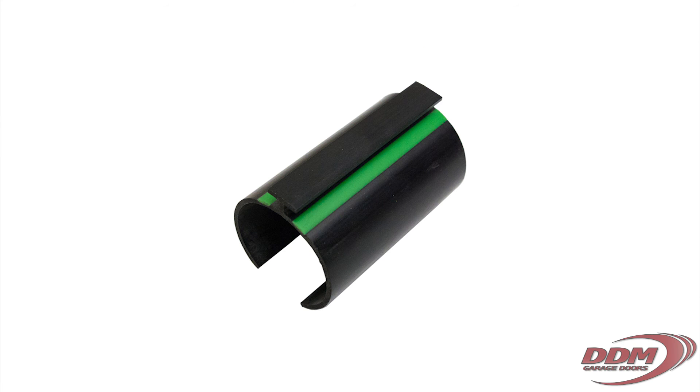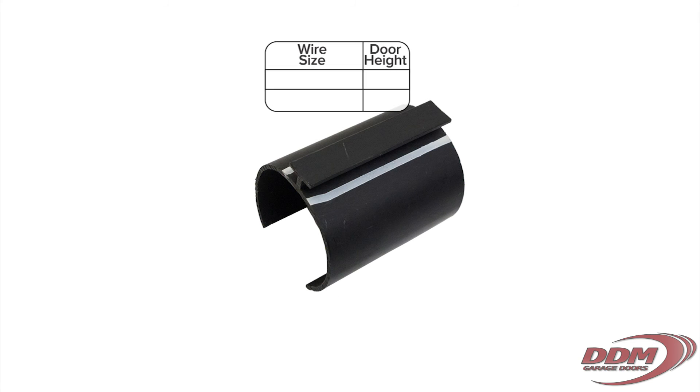If you do have the spacer that normally comes with the kit, setting the space is much easier. The colors of the lines on the spacers designate the wire sizes. The spacer with the white lines is used for springs with wire sizes of 0.218 or less on 7ft high doors and for wire sizes of 0.200 or less on 8ft high doors.